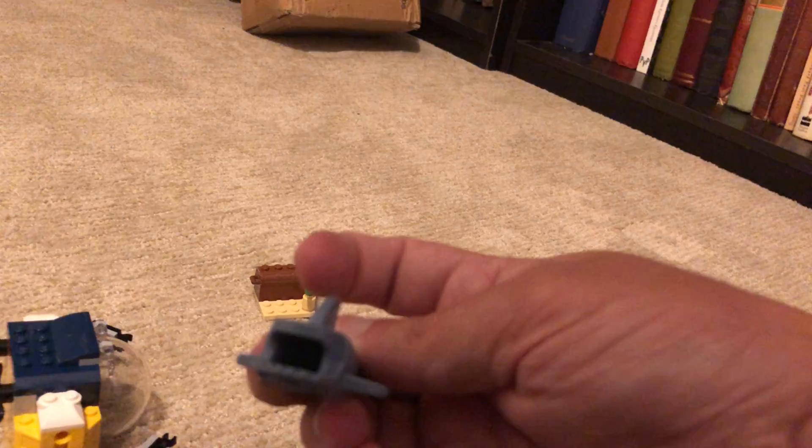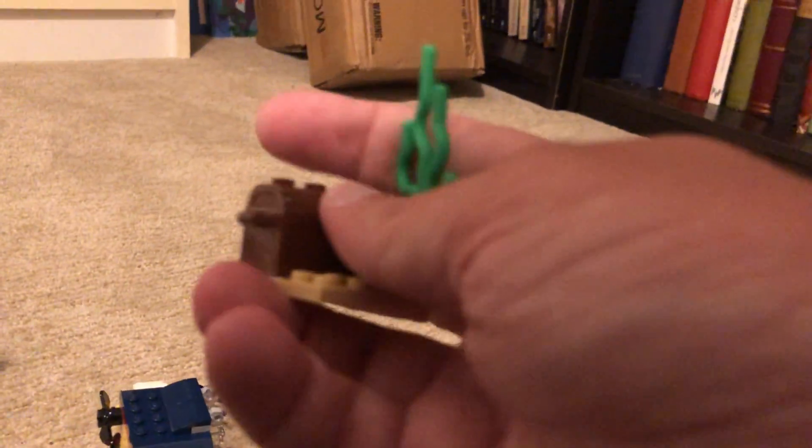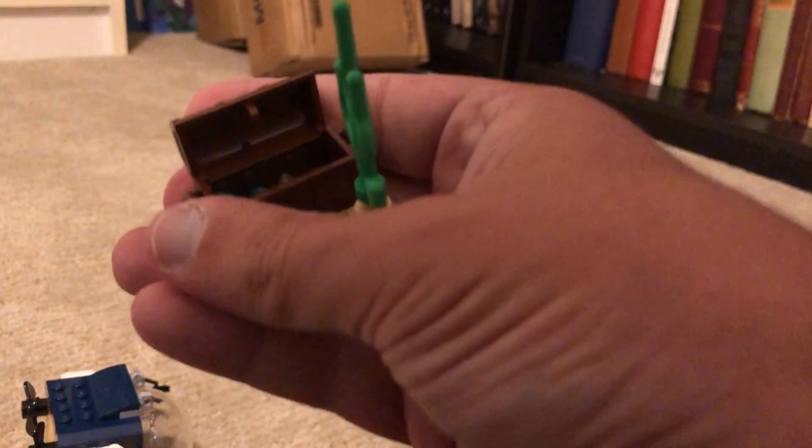And you can see inside — inside this mouth. And then you've got the jewelry, the treasure inside of this. It's very cool.